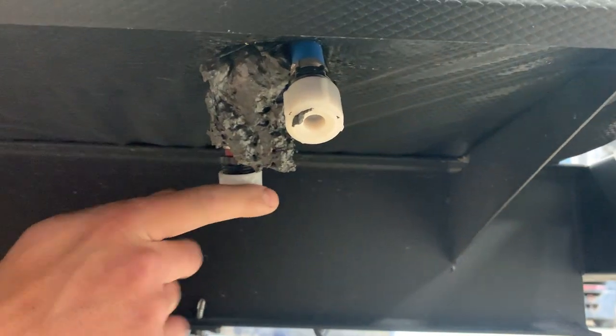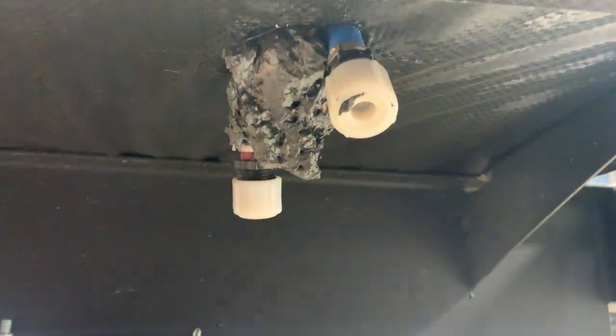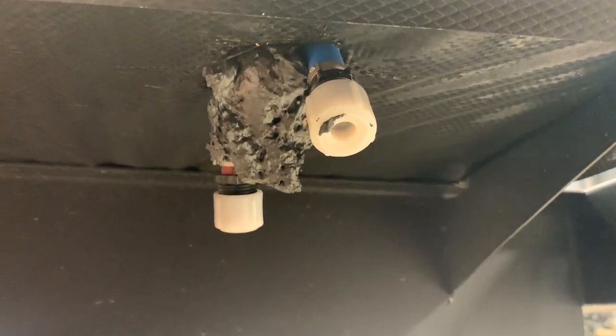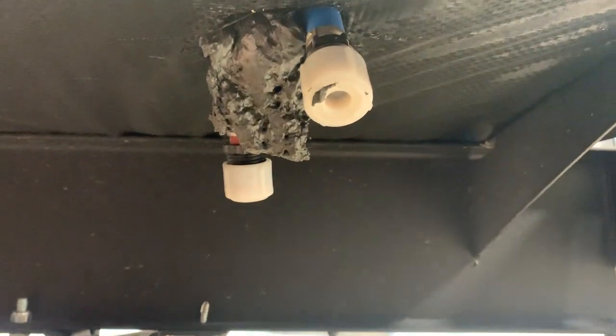Over here you do just have your two low point drains — you've got a hot and a cold line. Loosen those caps off and drain all the water inside the lines. It just helps from keeping water from going stale or stagnant, or if you're working on a faucet it causes less water inside the unit.